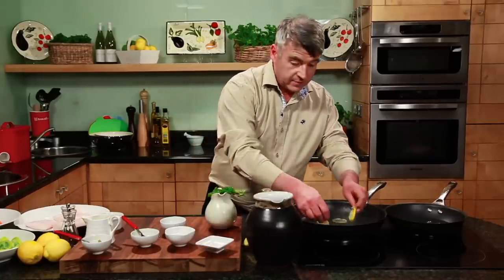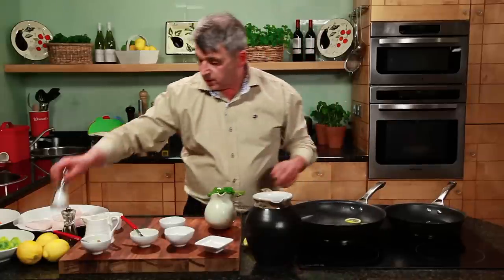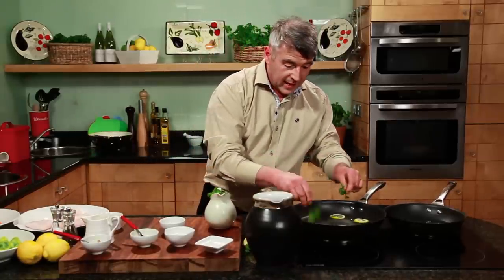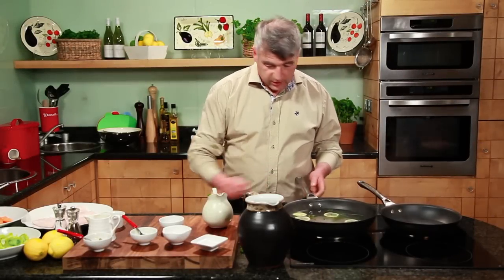A couple of slices of lemon, some salt, and some parsley. You can put the stalks and all in. Bring that up to the boil for about two minutes or so, and then let it simmer. The fish will need eight to ten minutes. Our cooking water is ready — it's just come up to the boil.